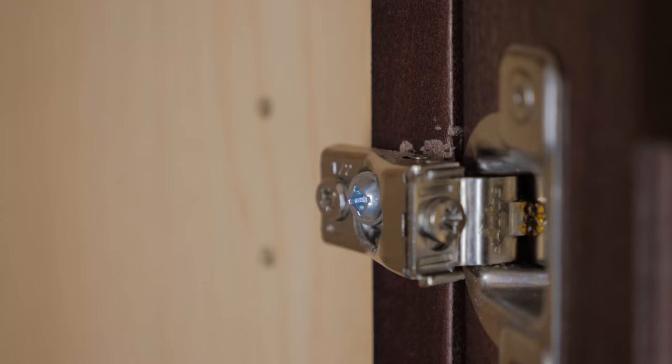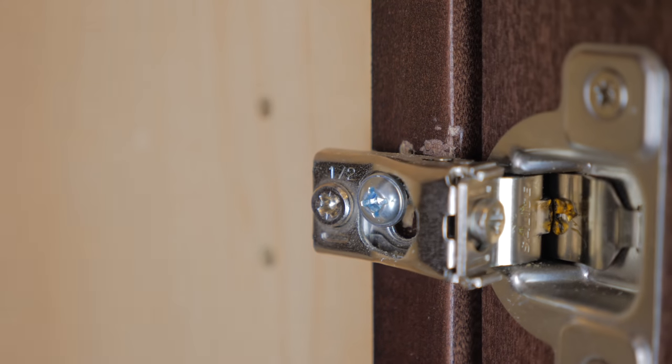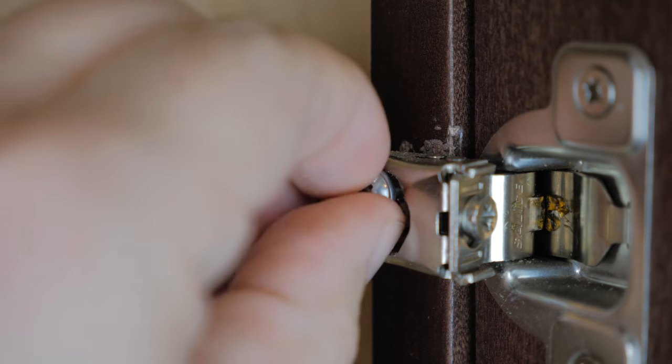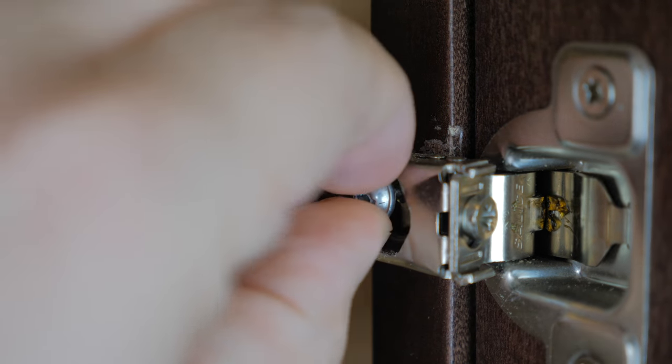We've all been there — we have a cabinet door where the hinge is loose, we go to open the door and it feels like it's just gonna fall off. You grab a screwdriver and screw it back in, maybe it holds for a couple of days, but then it's back in the same spot. The reason is because this is a common area; we're always in the kitchen opening and closing cabinet doors, and over time this creates a problem. As you can see here, this particular screw on my cabinet is really loose — I can almost pull it out with my fingers.